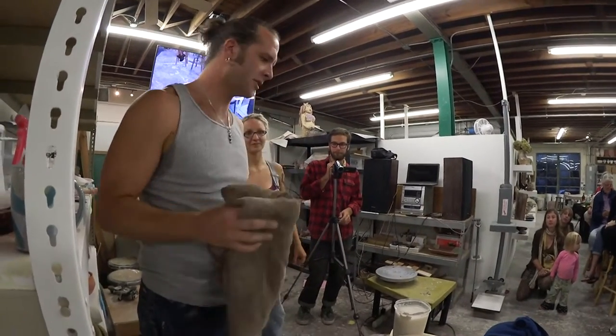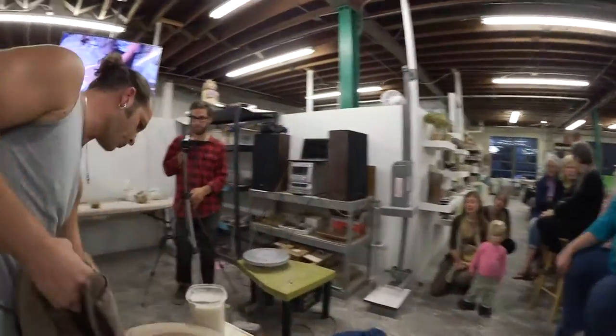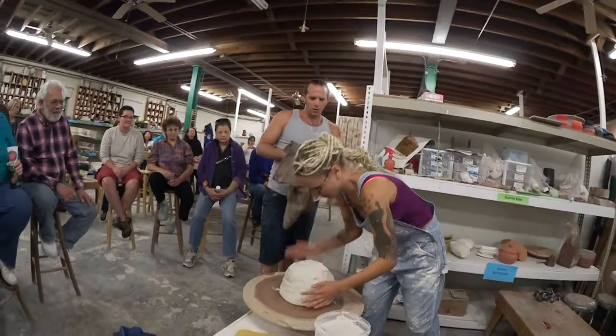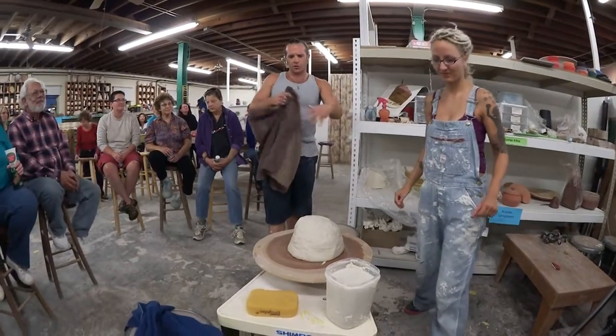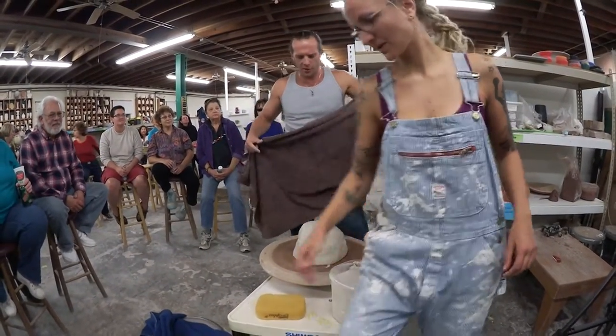Thanks so much for your kind attention. Thanks for coming out tonight. We're using some Helios porcelain on one of these whisper wheels, and we're going to do a team-throwing contest. We actually do this together — this is 25 pounds of clay, and we're going to throw two 25-pound pieces of clay.